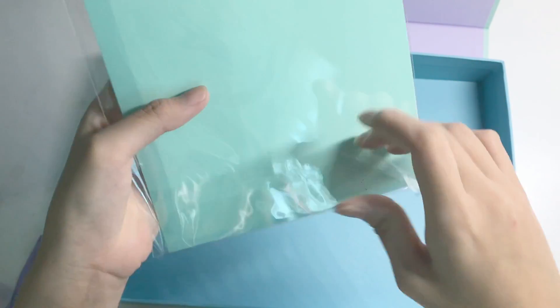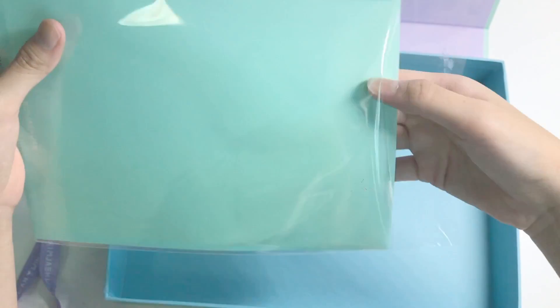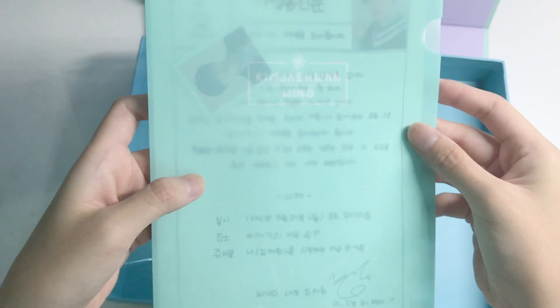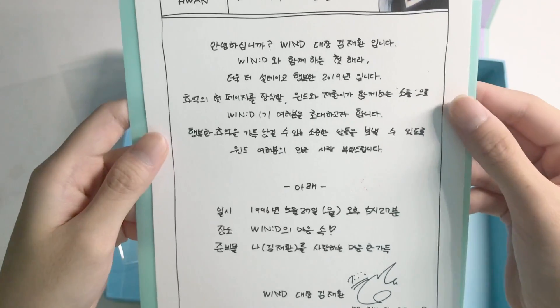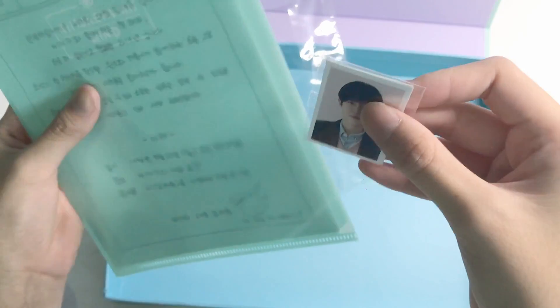And at the end we have this L holder. We'll open this up. This is about A5 size. It says 'Kim Jae-Hwan Win.' First, we have an ID photo — very cute. Then his profile. Pretty sure there's a translation online already. And this is a very, very thick card stock. I'm going to keep this back in here.